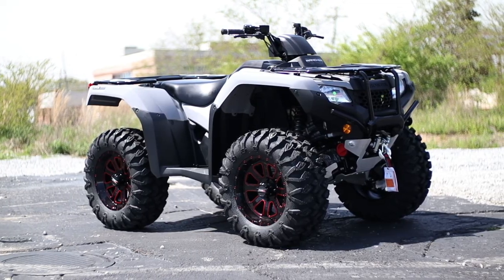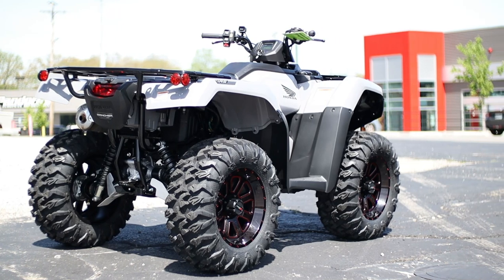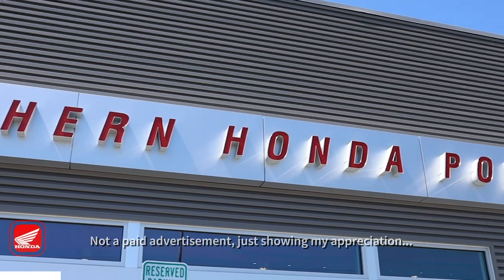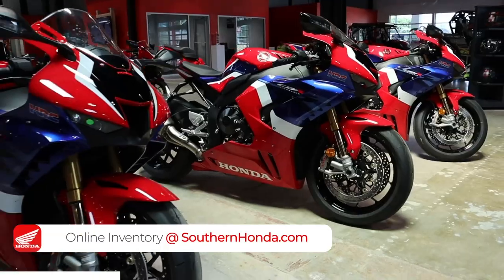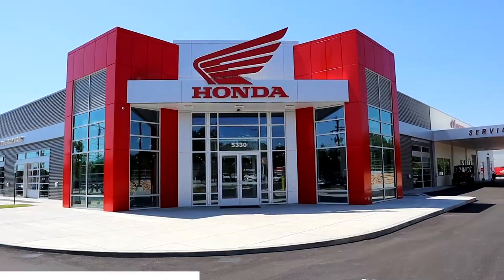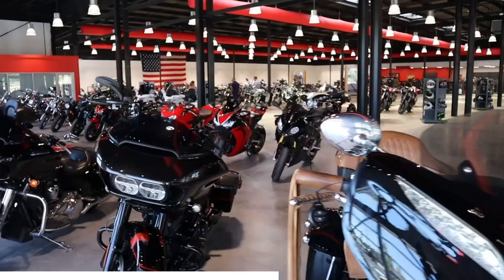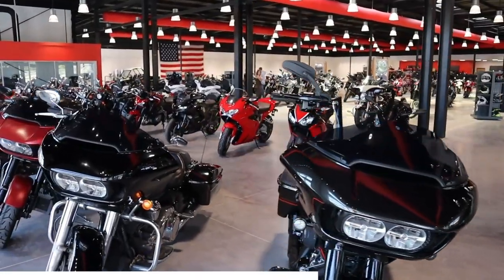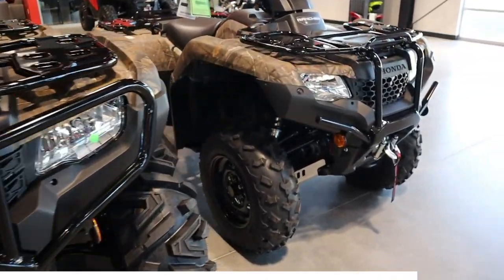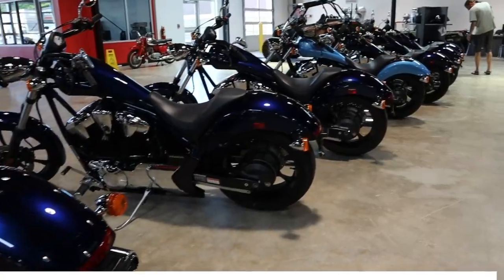Thanks again for watching and supporting all of this, I really appreciate it guys, and we'll see you in the next one. But first, I want to take a quick second and say thank you to Southern Honda Power Sports for opening their doors to me and allowing me to come pick through their inventory for these videos. They are a massive Honda Power Sports dealer here in Chattanooga, Tennessee, with tons of inventory from new Hondas to used Harleys and everything in between that they sell to people from all over the USA. Check out the link in the description below and head over to their website to see if they can save you some money on your next toy.